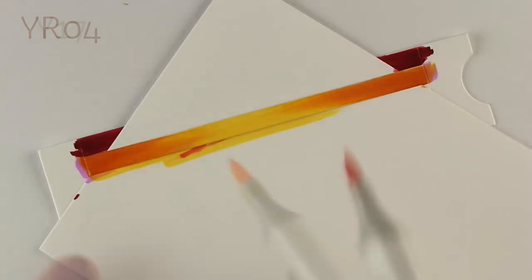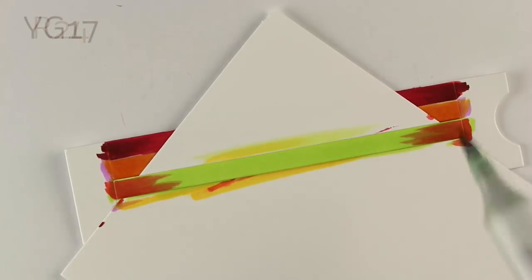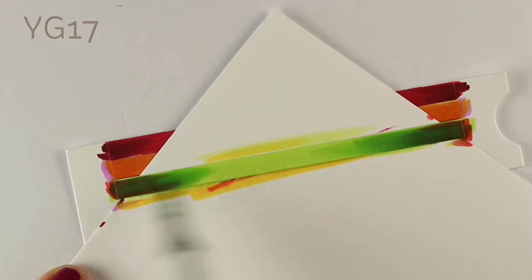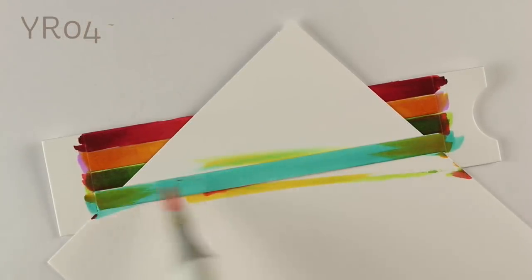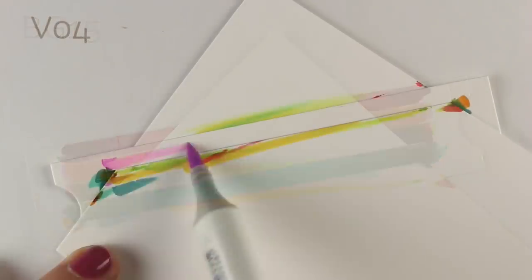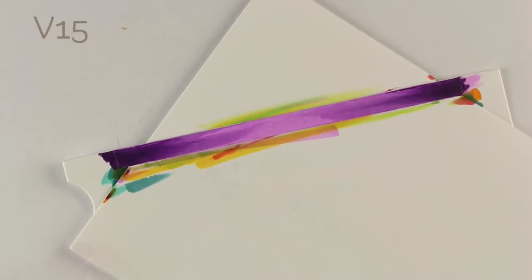As for why this is a World Watercolor Month card: you can only see rainbows when there's water color in the air, because the light goes through like a mist of rain and then you see the rainbow coming through. So that's why this is a watercolor month card. I hope nobody has a problem with me making that kind of a stretch. I could have done this with my Zig Clean Color Markers and called it watercolor that way, but I was already in process with the Copics so there you go.